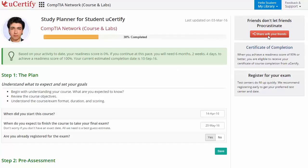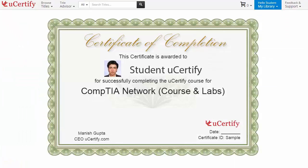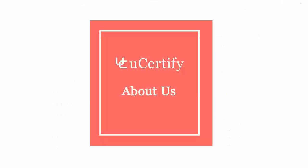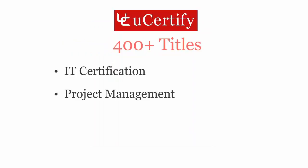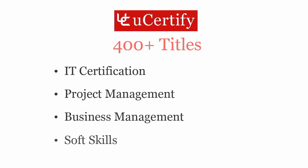Once you achieve a readiness score of 90% or more, you will receive the Certificate of Course Completion from UCertify. Not just for the CompTIA Network Plus certification exam — UCertify can help you with a variety of certification training programs. It offers 400 plus titles covering IT certifications, project management, business management, and soft skills.